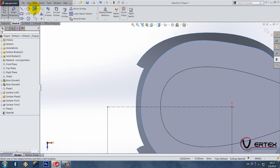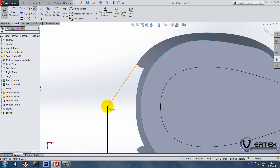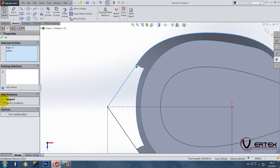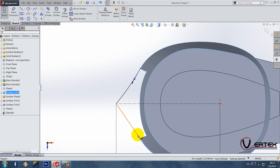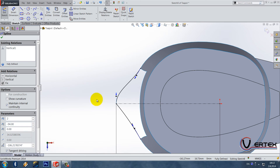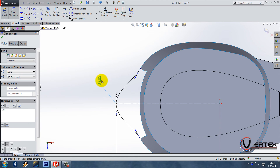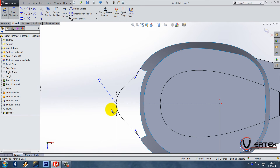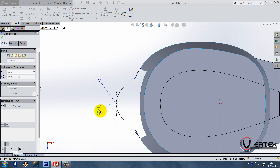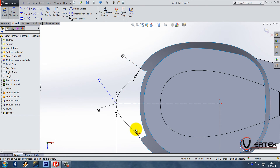We also need two-point curves that go from this point to the center line, and the same here. This edge and the curve are tangent, and same here. The control point is vertical, same here. Dimensions are 40 and 50 — 40 and 50 and 50. Exit the sketch.